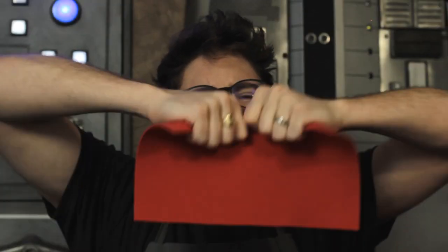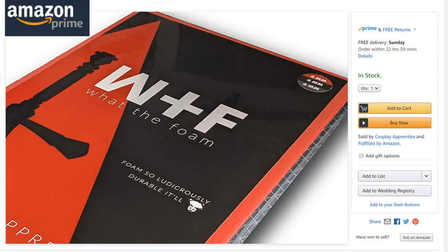Are you tired of your regular cosplay foam not holding up on photo shoots or at cons? Try What the Foam. It's the best of foam and thermoplastics combined. It does everything you love about foam, but with the hold and durability of thermoplastics. Get yours today on Amazon while supplies last.